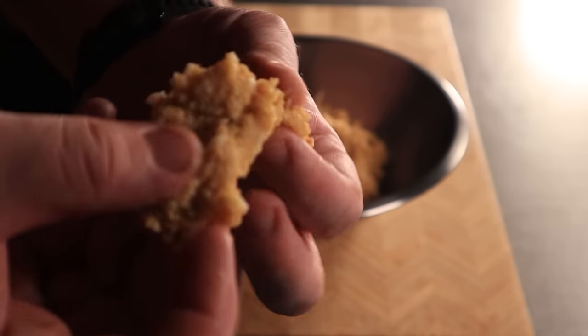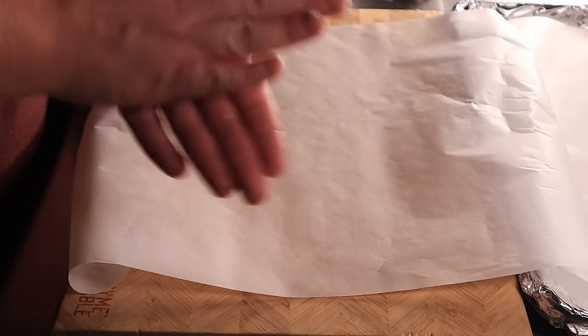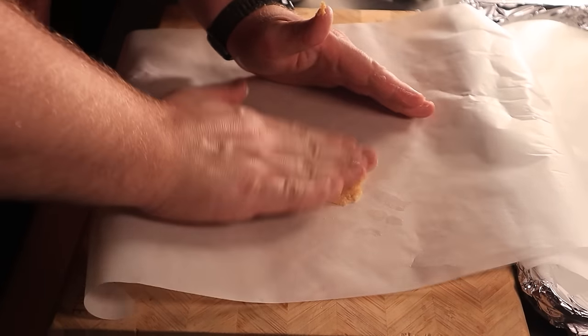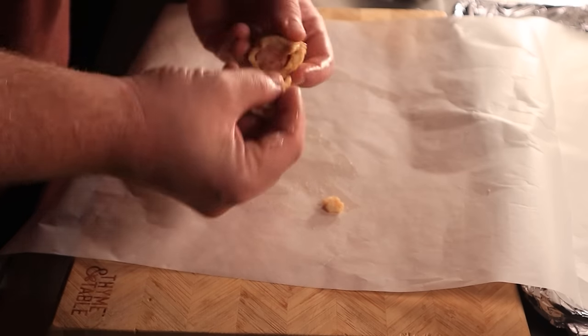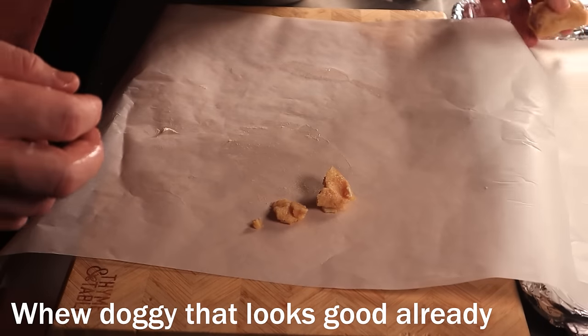Bring some parchment paper over to your workstation along with some butter. This dough is very sticky, so I'll be using the butter to help the dough glide off my hands. Take about one tablespoon of your dough and press it into an oval on your parchment paper. Lay your sausage or hot dog on top of it. Pick up your parchment paper and fold the dough to the other side. This dough does a great job sealing, so you shouldn't have an issue with that. If there's any excess, just pull it off and put it into the next dough ball.